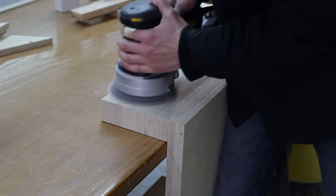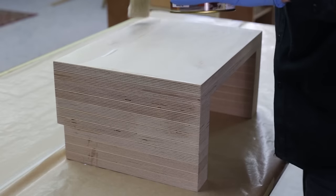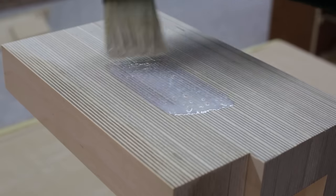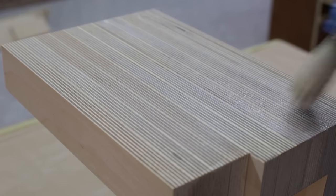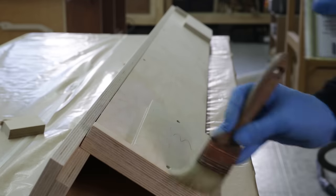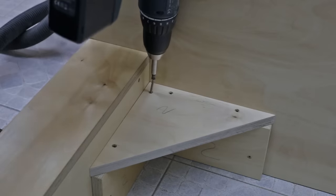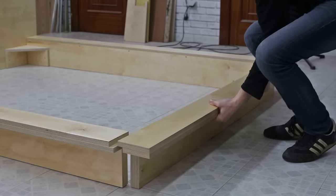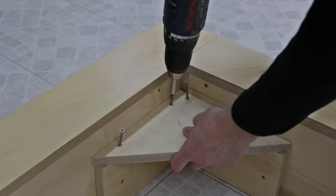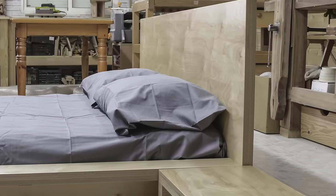I finish sanding all the pieces that make up the bed and apply three coats of satin water-based varnish. I'm going to put everything back together at the workshop to see what the finished bed looks like. I love how the edge of the plywood looks. Of course, we could apply some dye to change the color, but I like the natural look of birch wood.